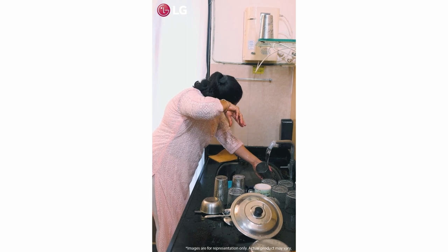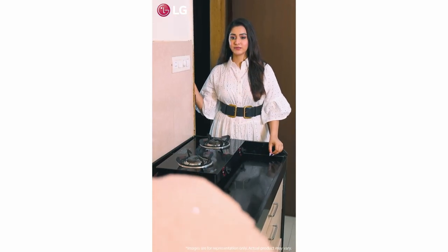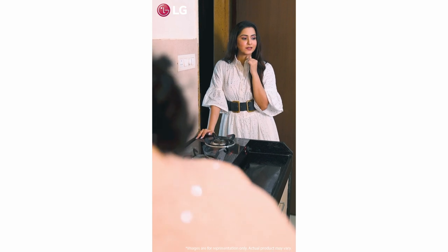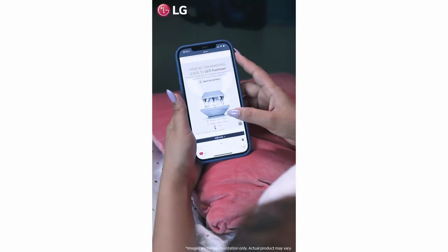I should definitely plan to buy a dishwasher for my recently renovated kitchen — it would be helpful for my mom as well. I can't see my mom working like this. I wanted a dishwasher that will match the overall aesthetics of my kitchen and go perfectly with the modern vibe of my home.